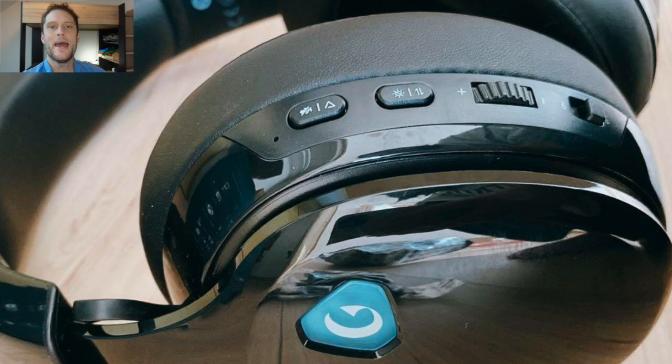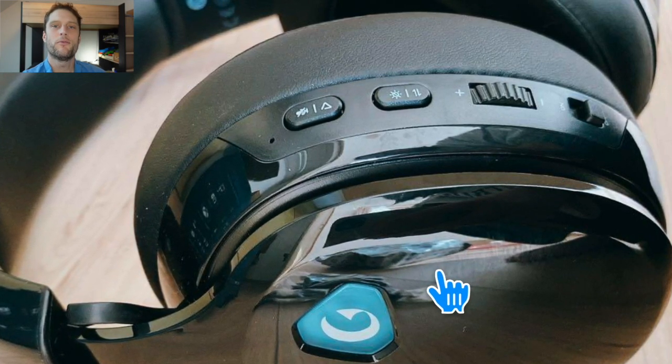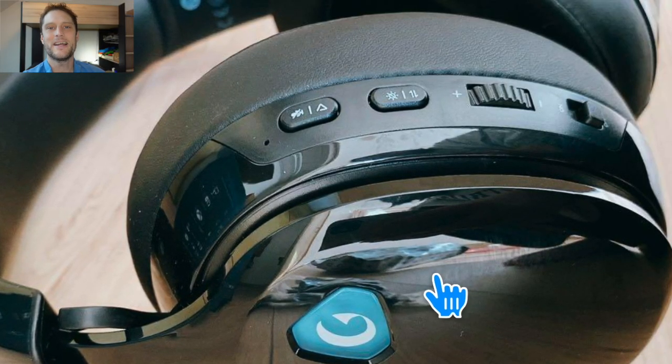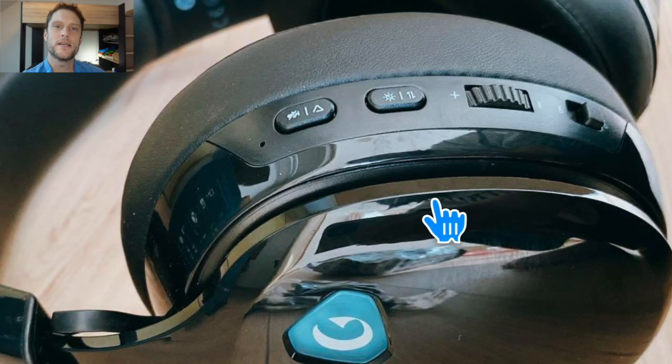Similarly, if you're using the adapter and it's giving you issues, you can toggle off the adapter, unplug it, plug it back in, and then try to pair and connect from there.